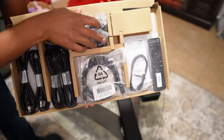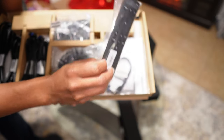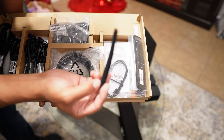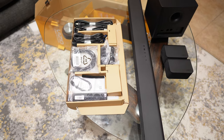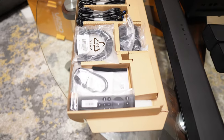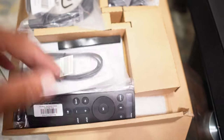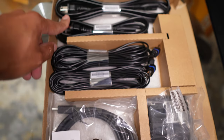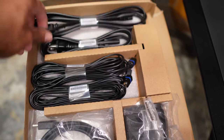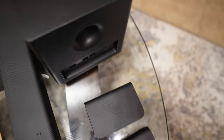Also included: HDMI, mounting clamps, remote with battery, cable organizers, an optical cable, and two power cables. So that covers all the accessories — along with the speakers and the subwoofer.